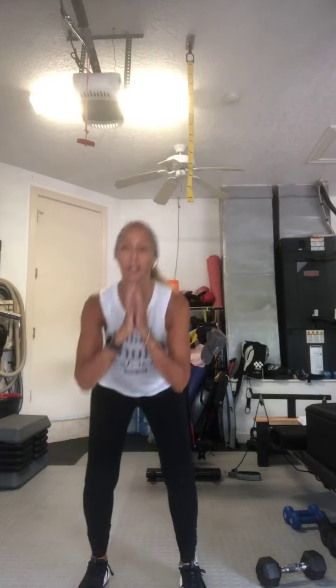Sit your weight back into your heels, chest is up. I will always offer modifications if I think there's one that's necessary, so if you can't do all the things I'm cueing, don't worry about it. Let's go ahead and add a knee lift to this — just lift your knee up. Squat, knee up. Four more, three, two, last one. Squat and hold. Little pulses — five, four, three, two. Hold it down.